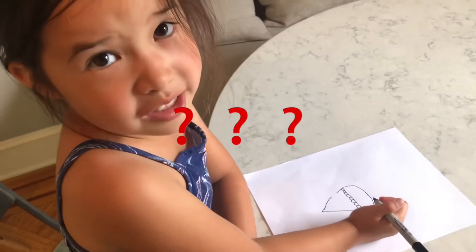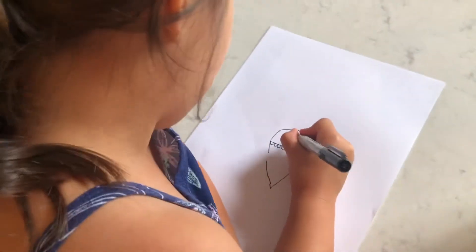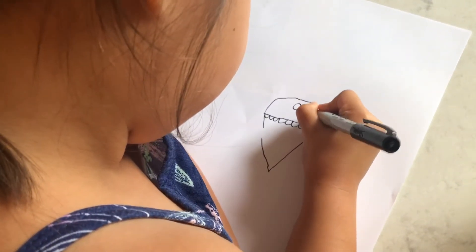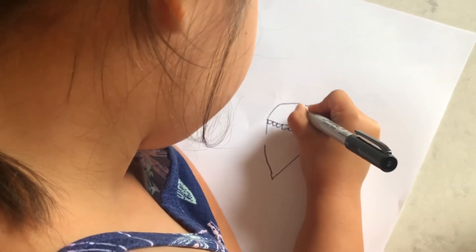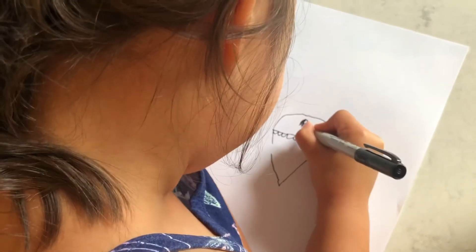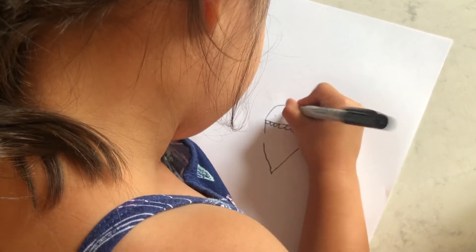Any guesses? Step five: you can draw a face on there or sprinkles. Add more cherries up here and little sprinkles.